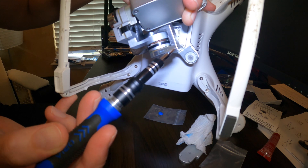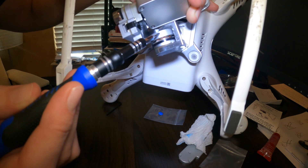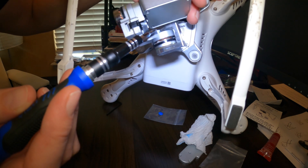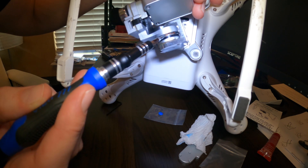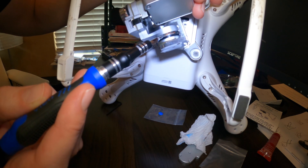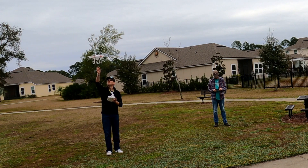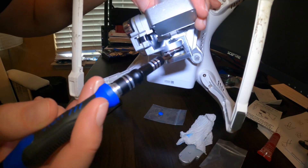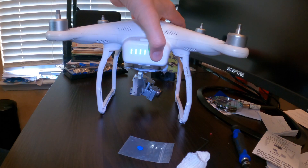Now I'll tighten this up. Basically, if this gets loose again it's not going to pop off the main arm. There is no interference at all with movement — the gimbal can still move as it's supposed to; it just prevents it from popping off the motor. Last time I brought this in to land, the camera fell off and was just hanging by the cable, which is definitely dangerous.